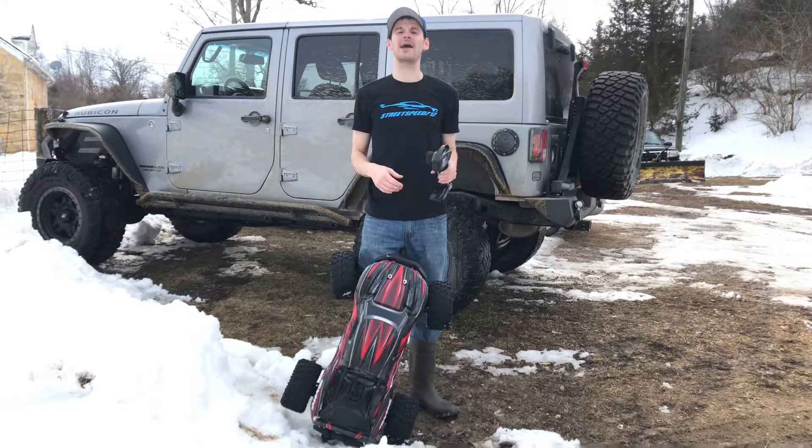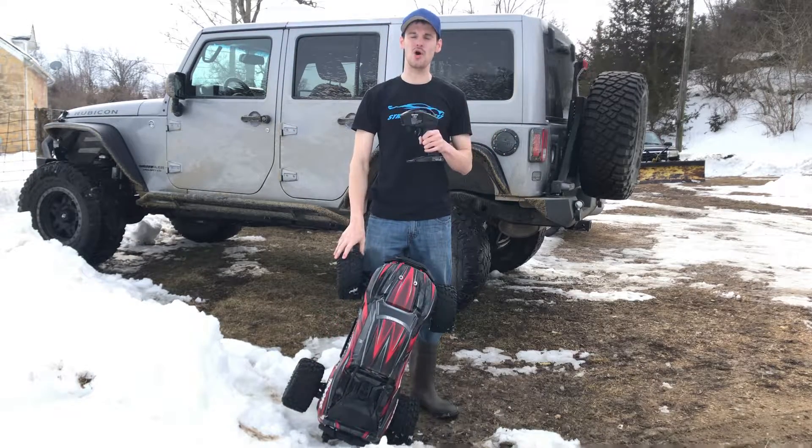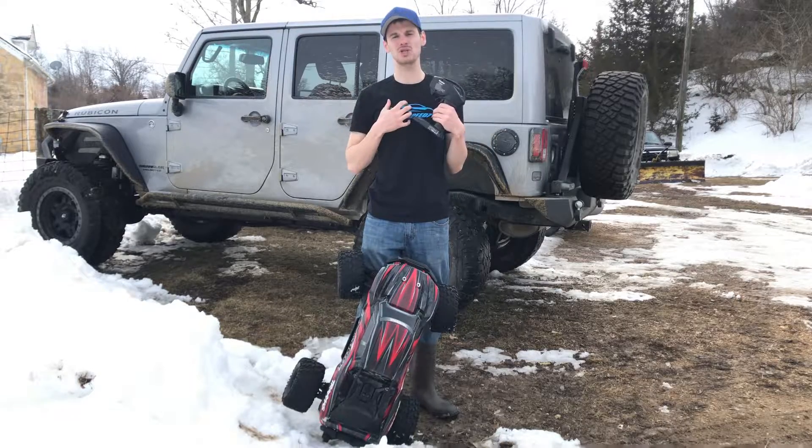Hey guys, what's going on? It's RC Knockout. I am back with another video. Now, if you guys are new to the channel, my name is Nolan.